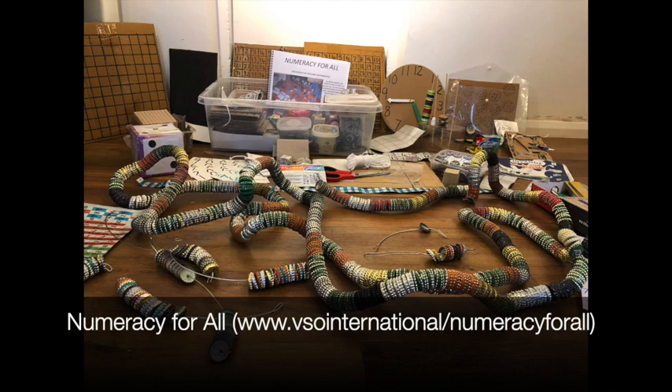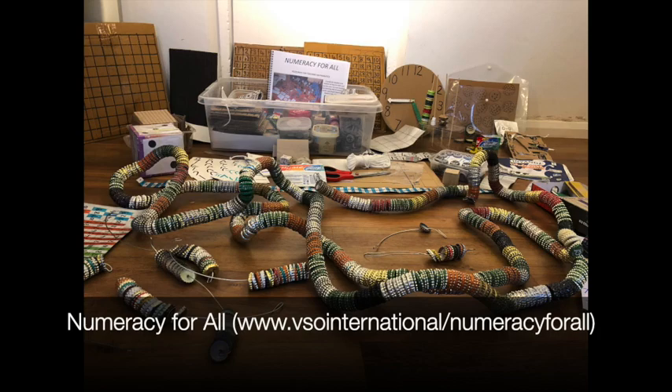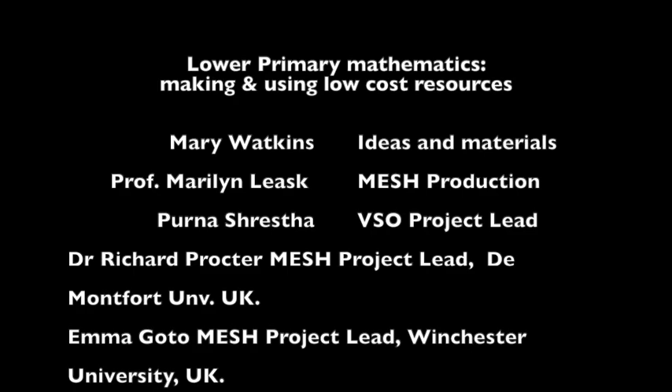More detail about the resources in this video and others can be found in the booklet Numeracy for All: Resources for Teaching Mathematics — a guide for teachers and trainers on how to make and use low-cost or no-cost teaching and learning aids to encourage active and playful learning for maths in the classroom. These videos are from a partnership between VSO International and the MESH Initiative, both committed to sharing knowledge freely around the world for the benefit of teachers and learners.